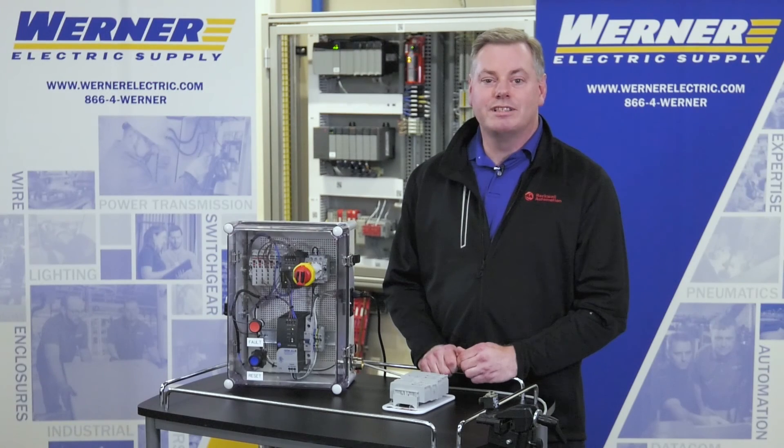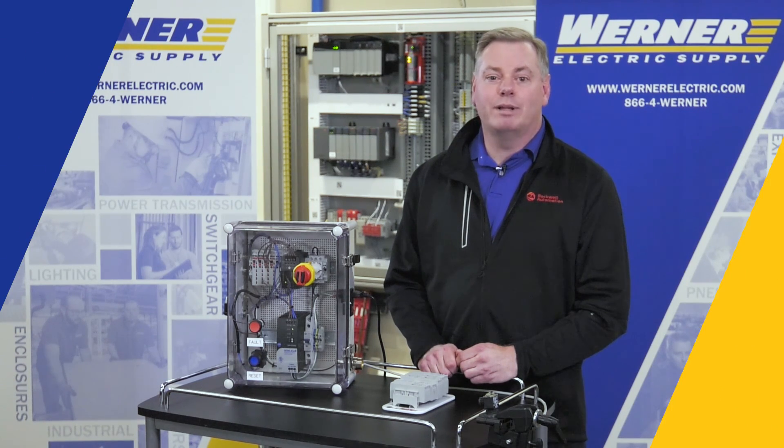If you have any questions or would like more information on how to teach the Allen-Bradley 42EF right-sight photoelectric sensor, please contact your local Werner Electric Supply representative.